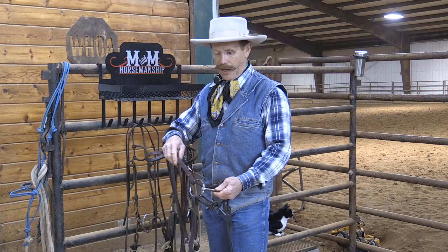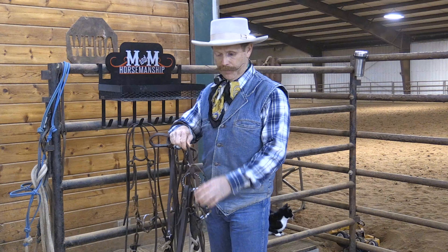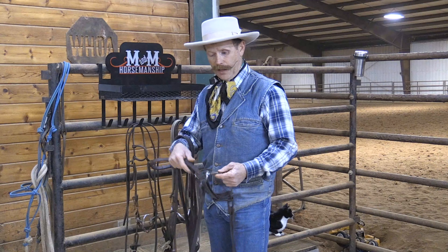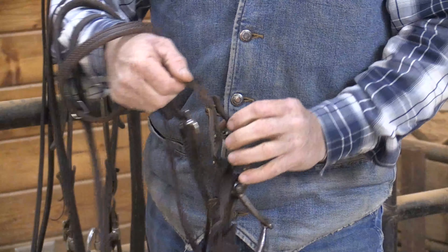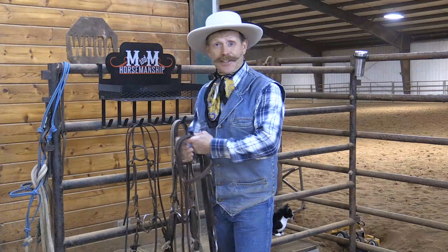All right, here we have our head stall, and the little piece of leather right here is all that's connecting your head stall to the bit and also your reins. Now, as that gets wet, it can stretch and cause a gap and eventually fail. That can lead to disastrous results, and we have a little tip that can help you fix that.